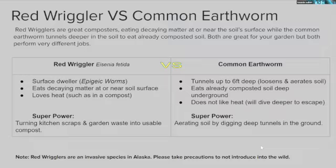Red wigglers versus common earthworms: red wigglers are great composters, eating decaying matter at or near the soil surface. Common earthworms tunnel deeper into already-composted soil — they're not looking for uncomposted material. You don't want common earthworms for composting, though they're great for garden aeration. Both are valuable but perform very different jobs.